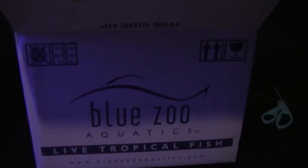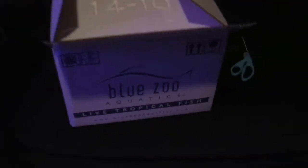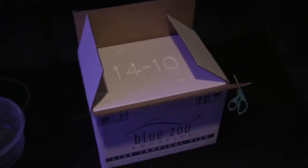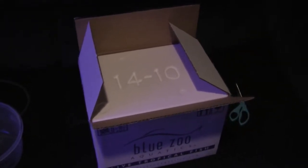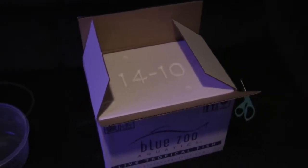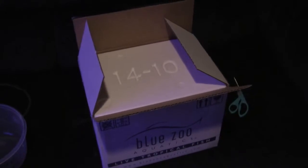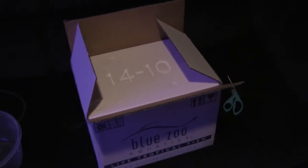Quick unboxing video of some Blue Zoo Aquatics products. Just set up a 240-gallon tank — I already have a clownfish and a percula, and I bought another one to hopefully have them behave with each other. Nothing is in the tank yet so this will be a quick unboxing.